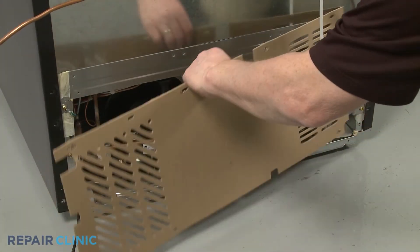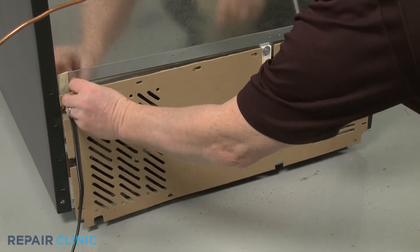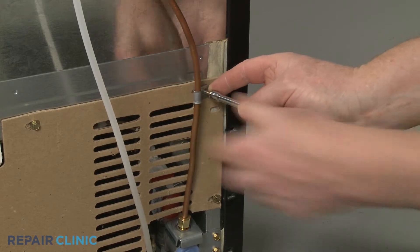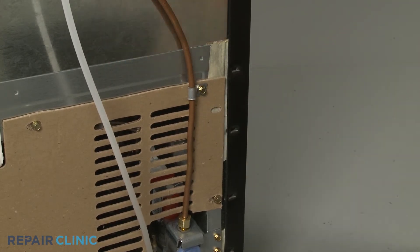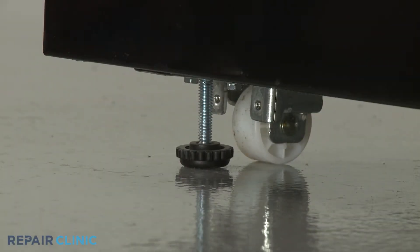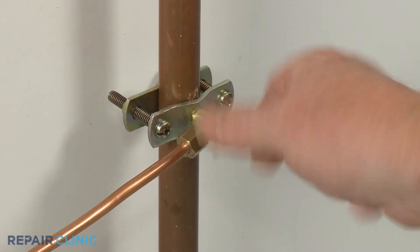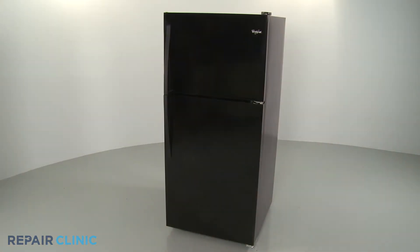Reinstall the access panel. Push the refrigerator back against the wall and lower the front leveling legs. Turn the water supply back on. Plug the power cord back in and your refrigerator should be ready for use.